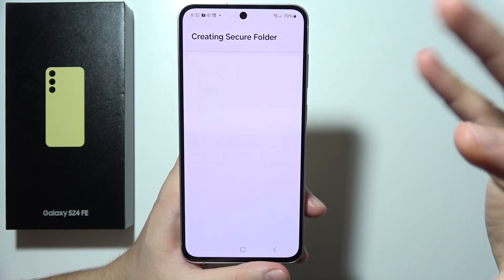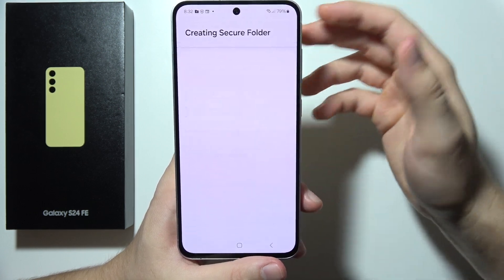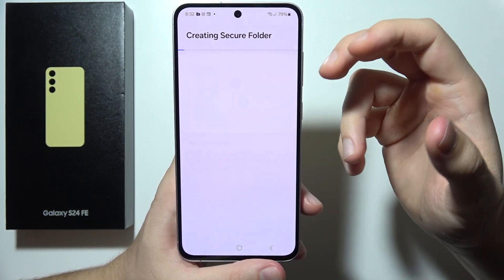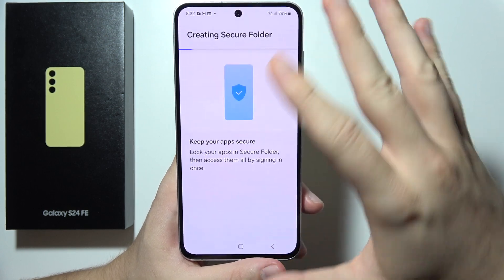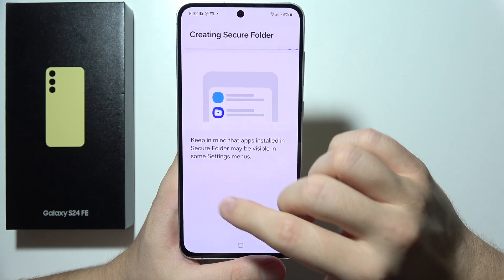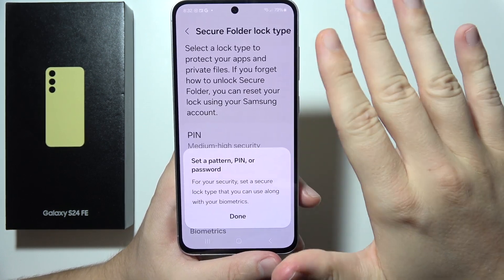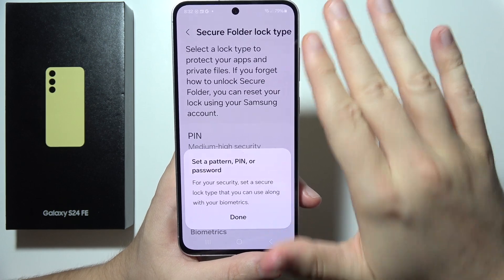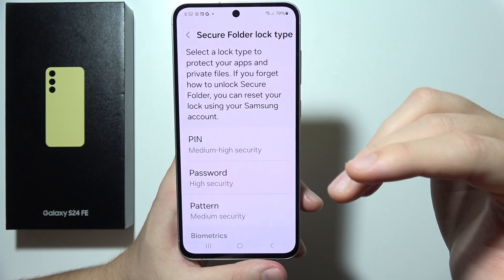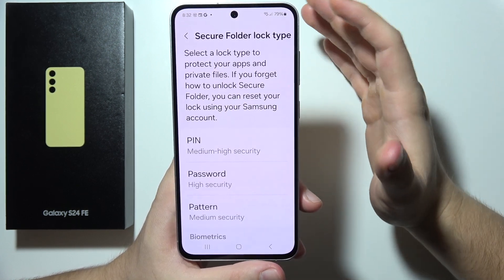Thanks to Secure Folder, we can hide apps, set passwords on applications, and also duplicate apps. You get a custom password that is not the same as your screen lock password, so it adds another layer of security to the phone. In this step, we have to create the lock type to protect our apps and private files.